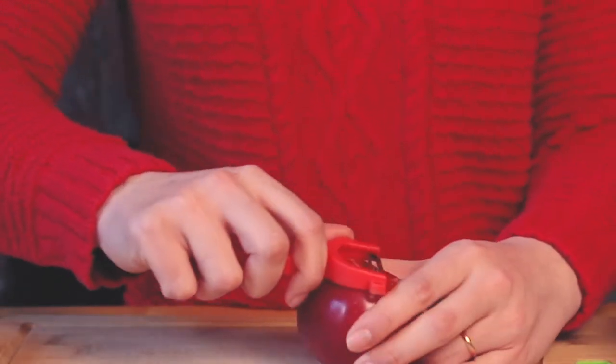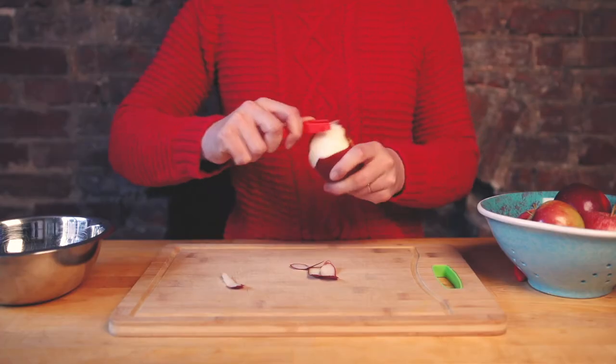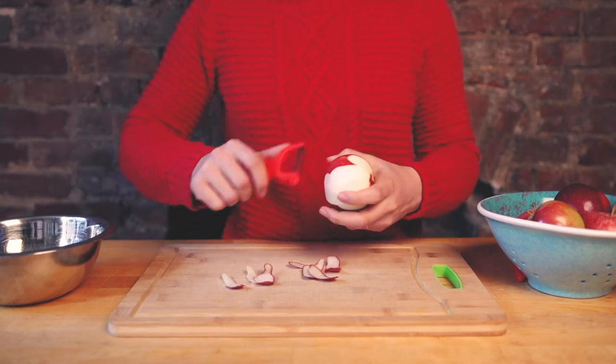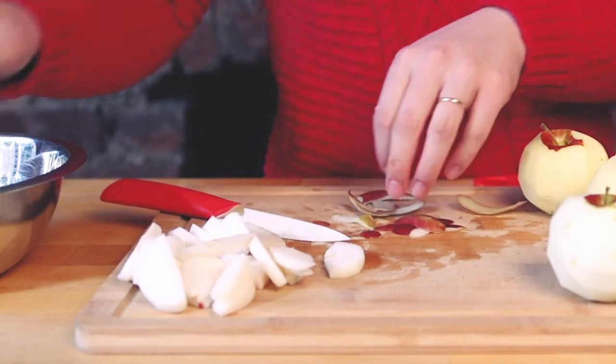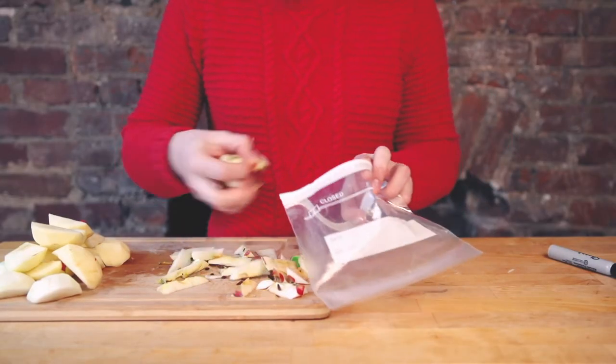Let's start by peeling all the apples. If you already have these left over from your pie or crisps, feel free to jump ahead. The size of the peels doesn't matter, but try to make them similar in size so they cook evenly. Hold on to your apple cores — you can use them to make pectin.